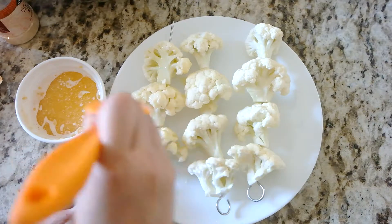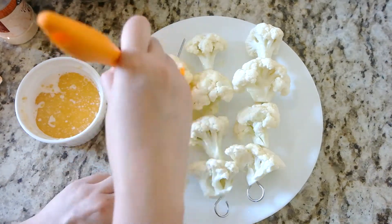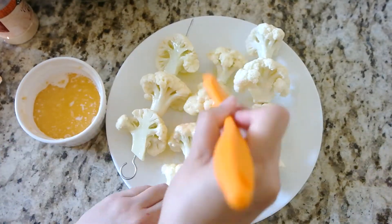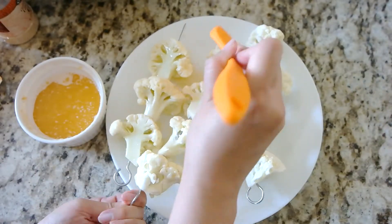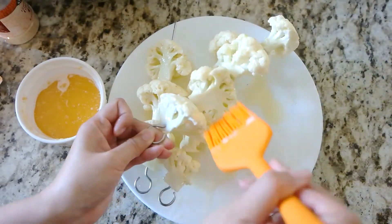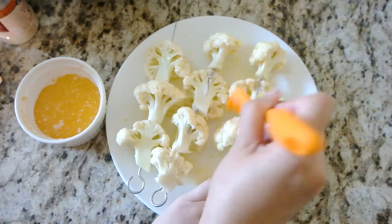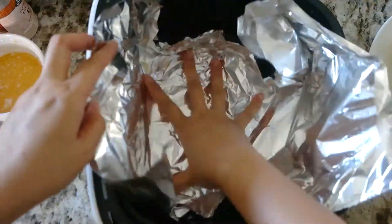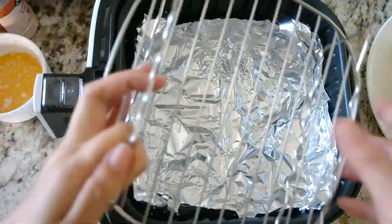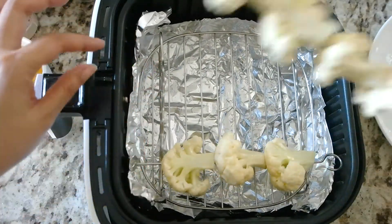Brush the butter mixture onto each cauliflower. Line the air fryer basket with tin foil and place the rack on top. Put each skewer on the rack and then pop it in the air fryer.